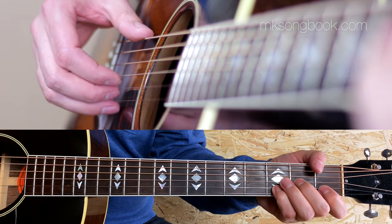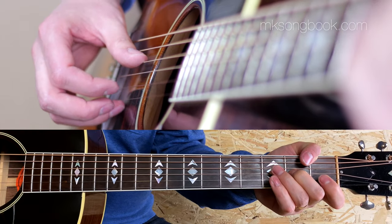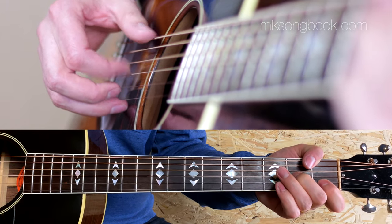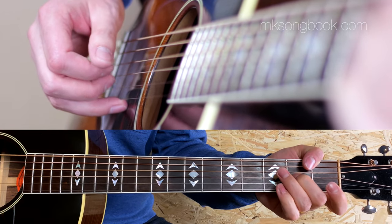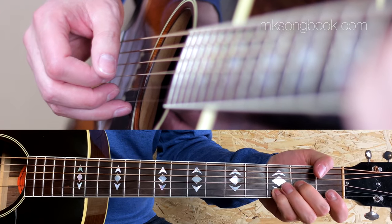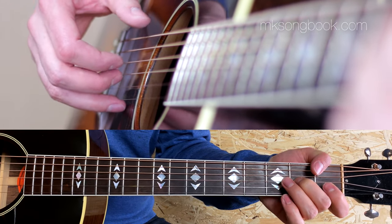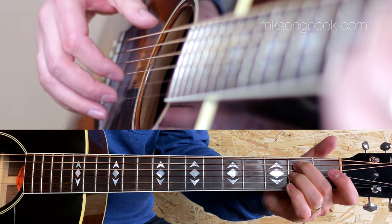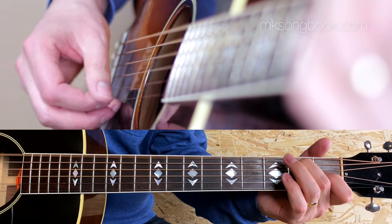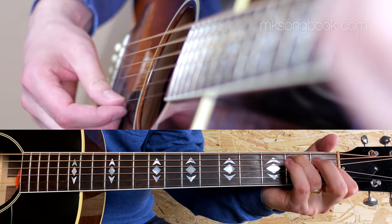This time Rüdiger — remember Rüdiger? So it's D5, or no third, or a D power chord, whichever we prefer. So F in the bass and the melody, going to Esus4 melody. Here are a couple of ways to approach it: with an open D, E, or E instead.